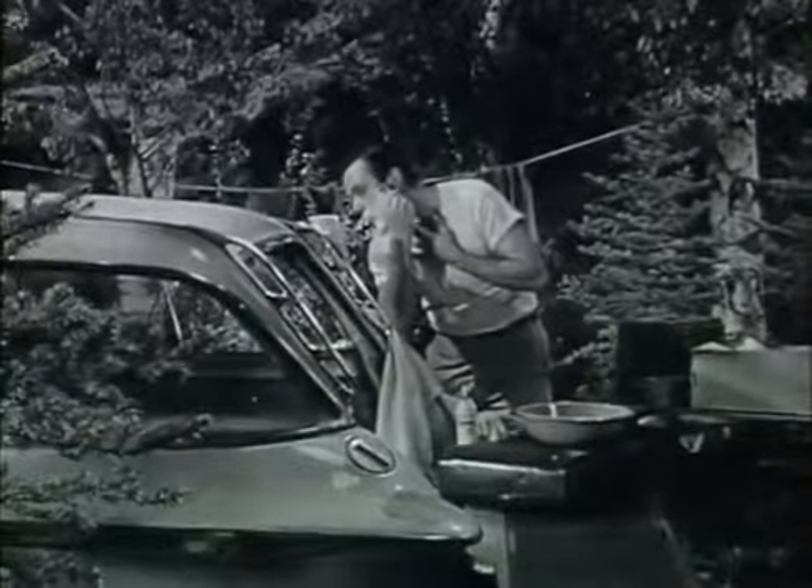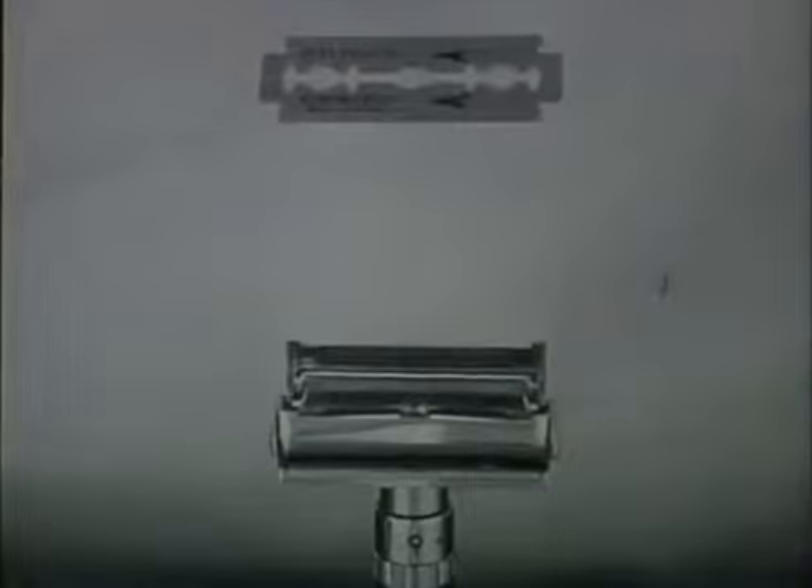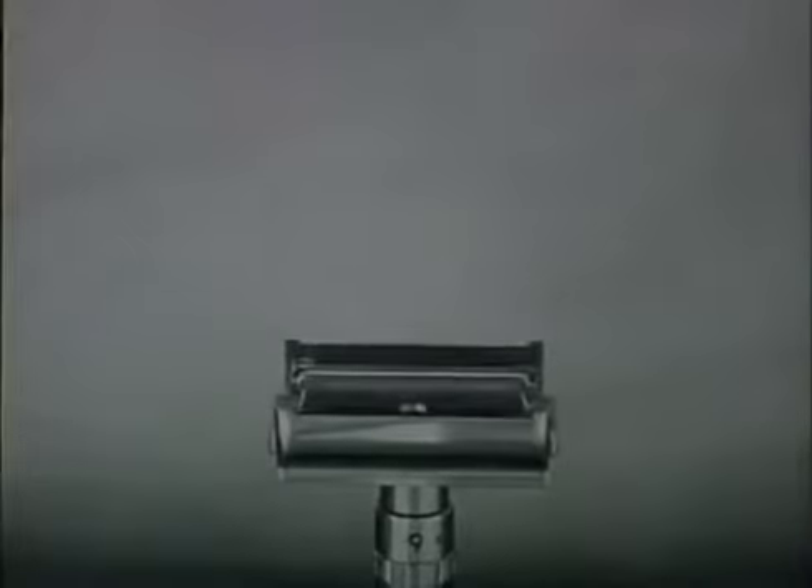You've just got to try them to appreciate what we mean. Gillette Stainless Blades fit your slim adjustable razor or any Gillette razor exactly.